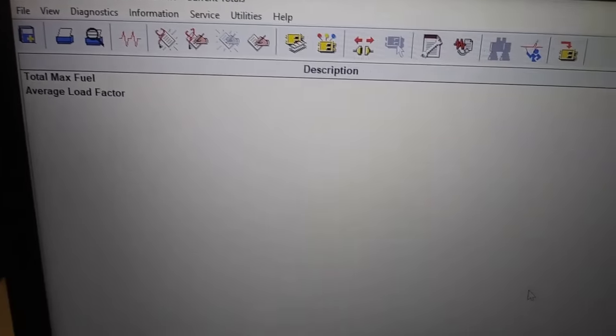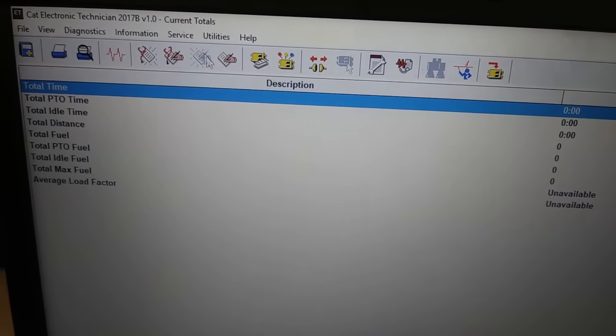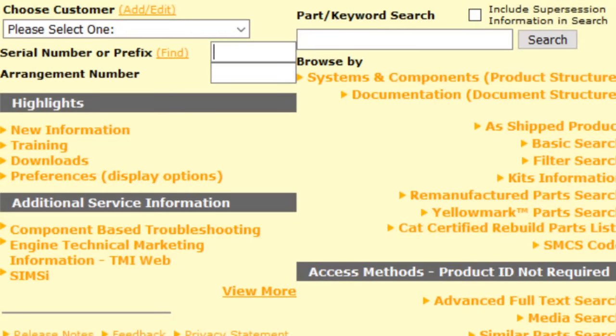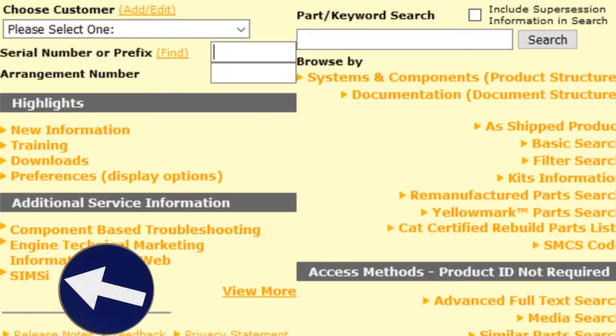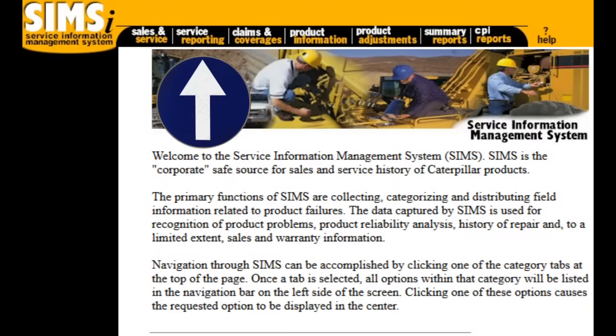The next thing would be to set your current totals — that was in the copy config file. Go up and select 'Current Totals' and if you know them, such as your distance or engine hours, enter that in. You're obviously not going to know what most of these are. Getting back to our SysWeb home page, I'm going to show you SIMS I. Not everyone has access to this, but if you do and you're programming a dead ECM you can't communicate with, this is going to help you — you can view old downloads of the ECM, so you'll have a hard copy of your configuration.